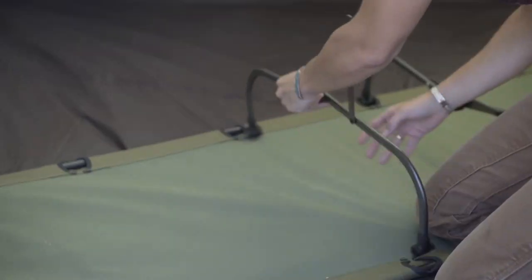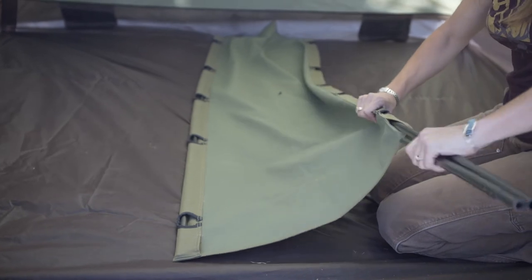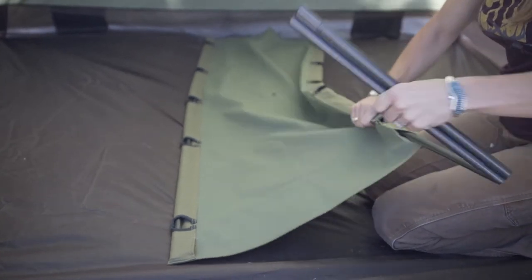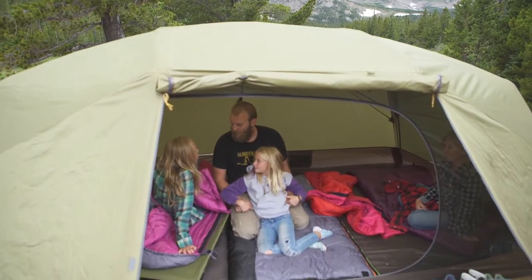When you're disassembling it, you're going to want to run the pole back through the open end. It's also great for cabins, base camps, or any outfit or situation you might need to get yourself up off the ground.